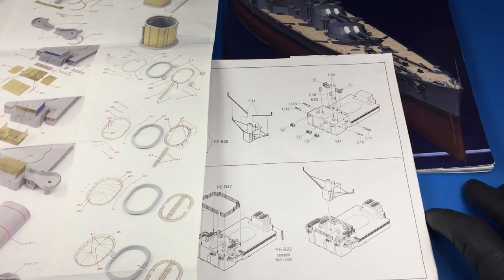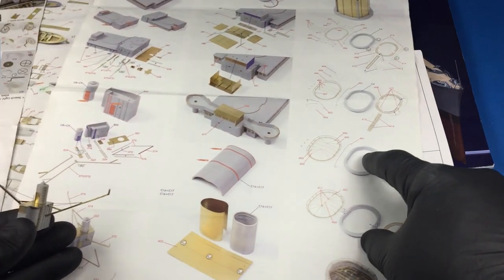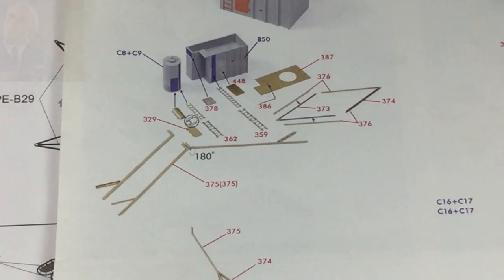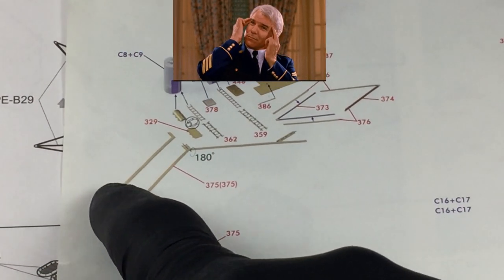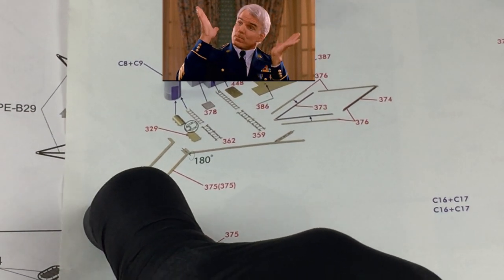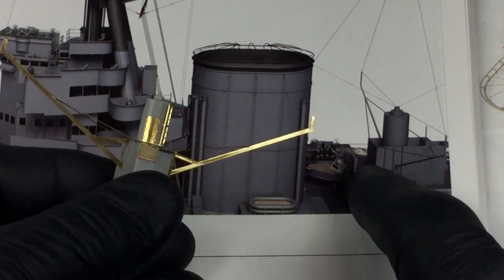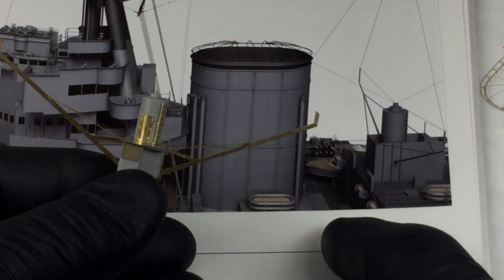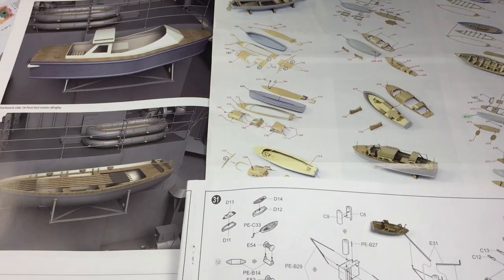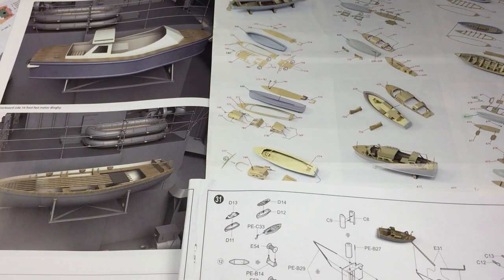The photo etch instructions are fairly extensive — this is only three or four sheets out of several that I have. I'm constantly jumping back and forth between the photo etch instructions, the book, and the plastic instructions. My tip to you when building something like this: make sure you're referencing all three at the same time. I've made mistakes in the past. There are things that are omitted or added in one source that aren't in another.